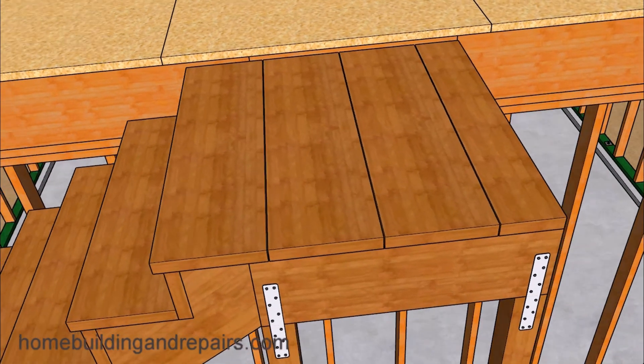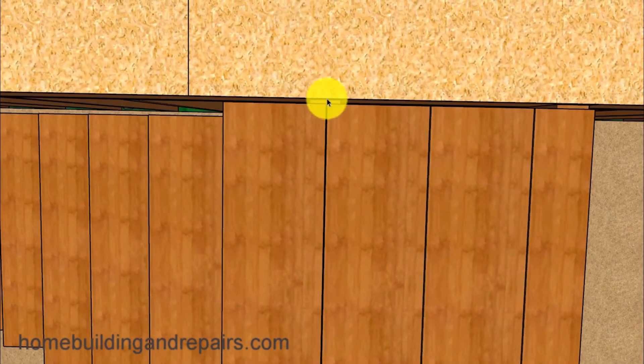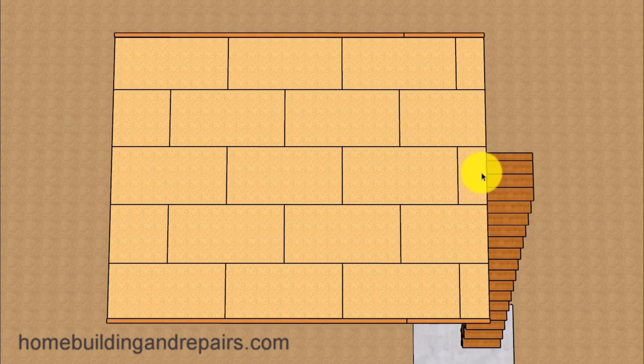Let's go to the other side and the top. The gap between the top decking and the floor might need to be a little smaller than the gap between the stairs and the wall to prevent a trip hazard. As always, if that doesn't make sense now, it will if you make that mistake.